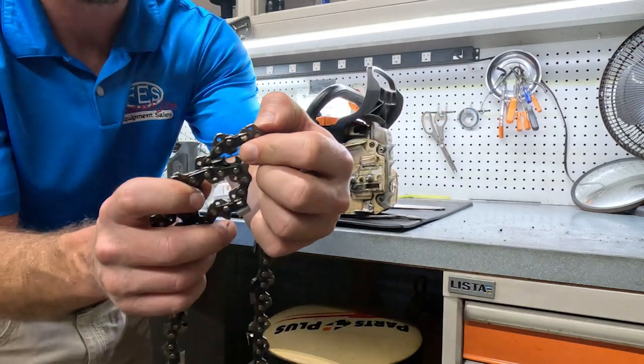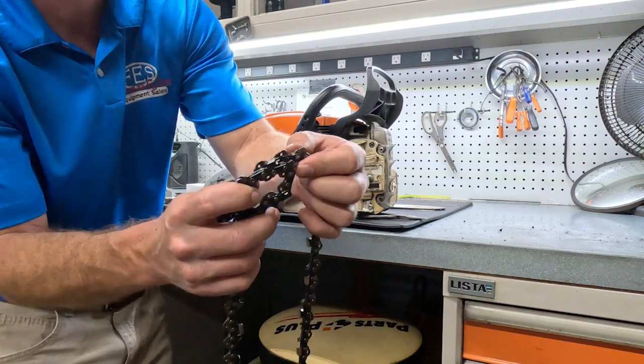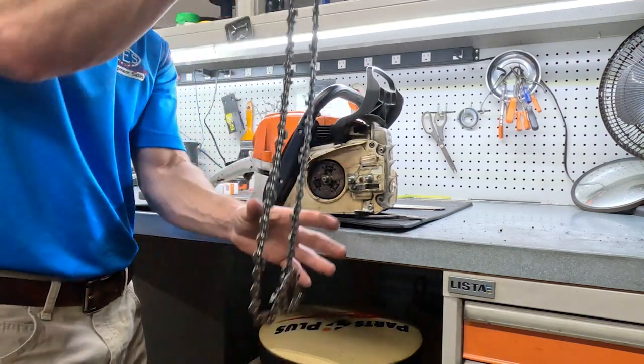And it'll do this to the drive links of your chain — see how these are rounded instead of having the catcher on them. So this customer is also going to have to replace the chain.